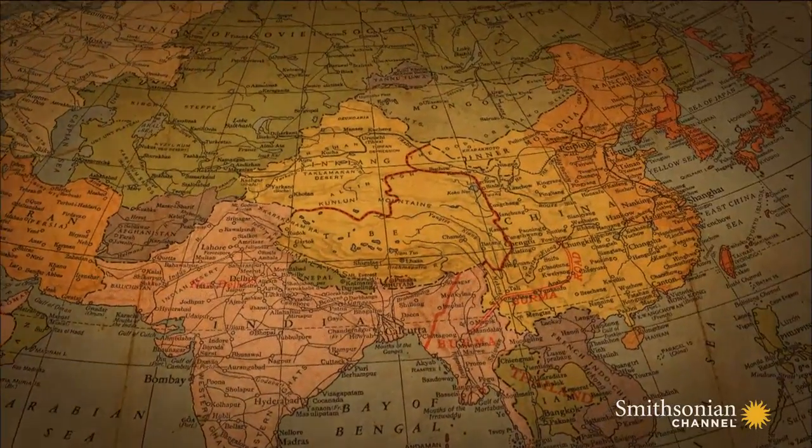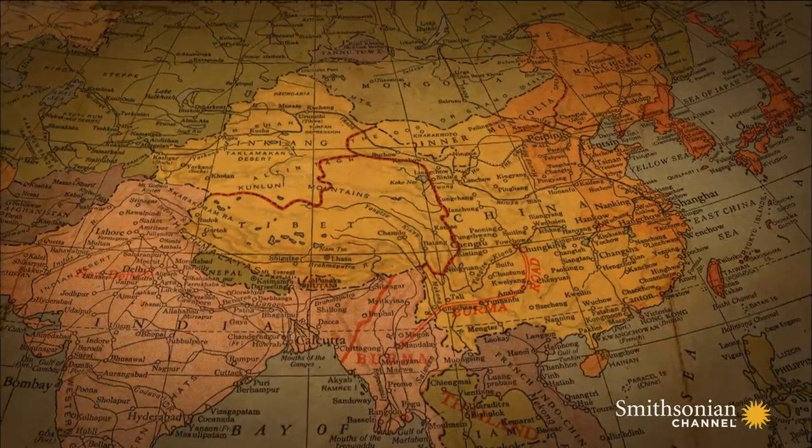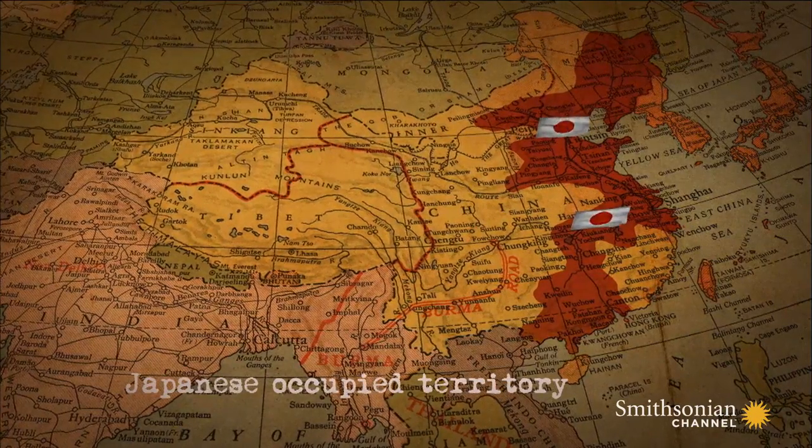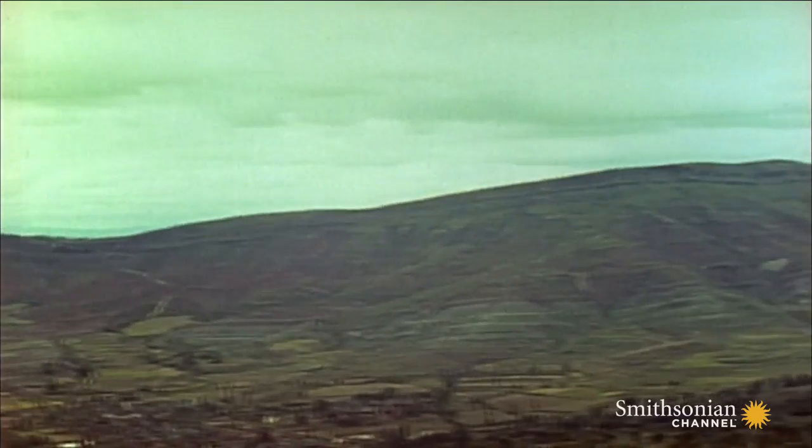Frank Gleason takes a lot of plastic explosive on his mission to central China. He will need it. More than one million invading Japanese troops are waiting for him. And he's only 21 years old — immortal. Let's go.